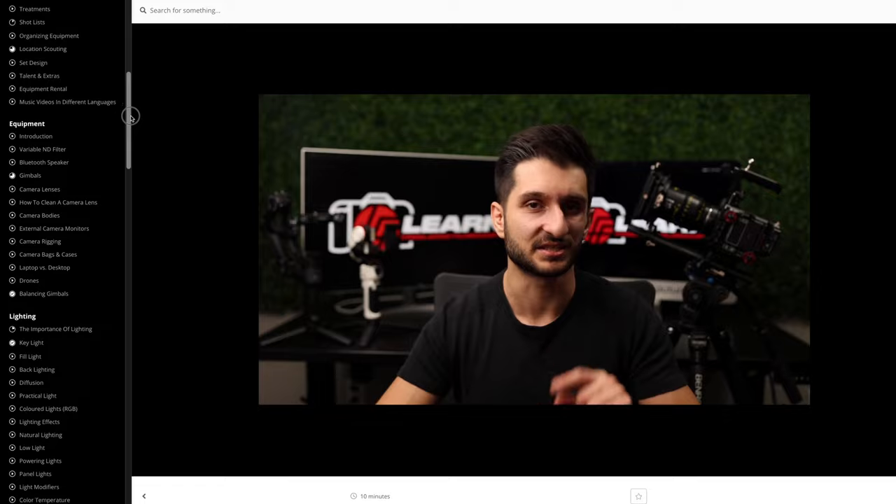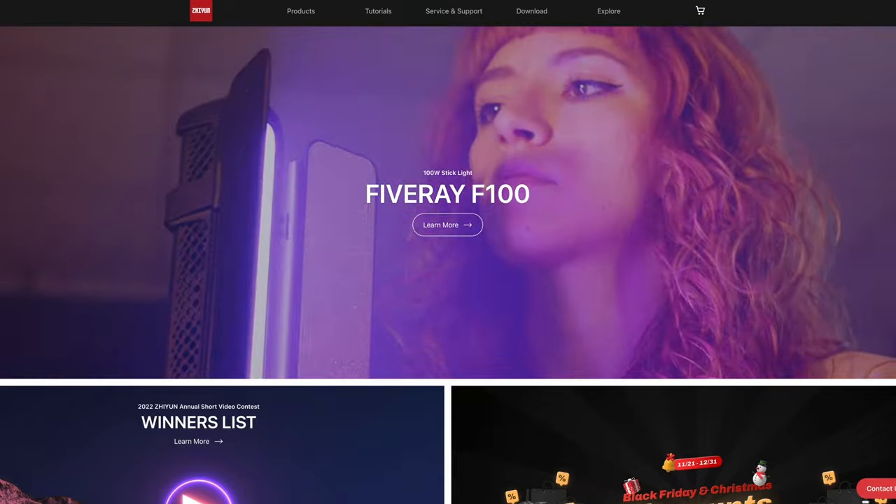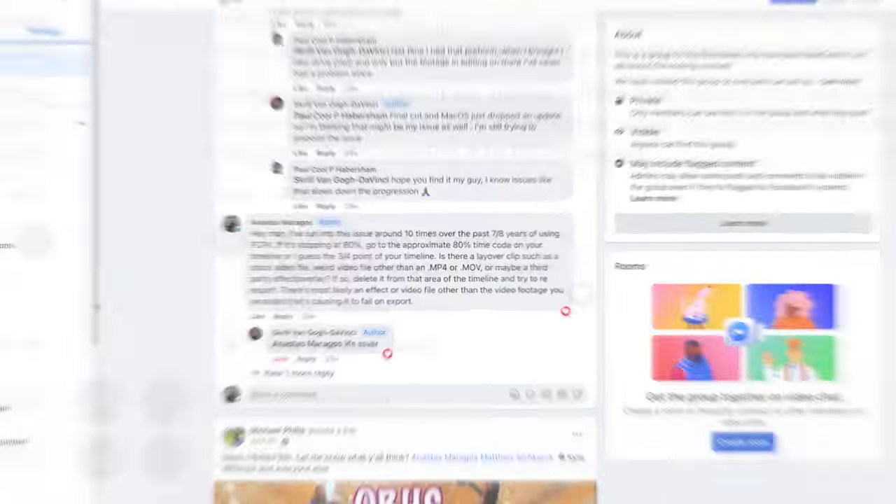If you want to take your music video skills to the next level, get exclusive discount codes to industry-leading filmmaking brands, and have direct access to me in a private Facebook community, enroll in my music video course linked in the description. Thanks for watching — stoked to put out another music video behind the scenes. Much more coming down the pipe, and we'll catch you in the next video. Peace!